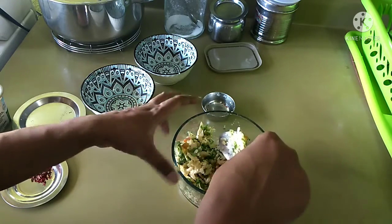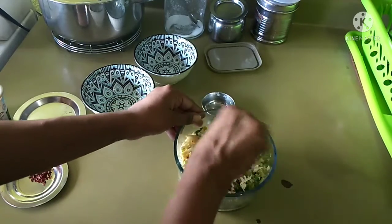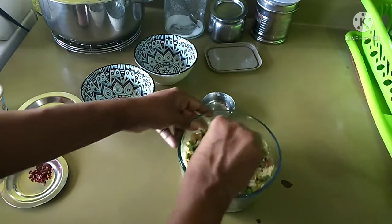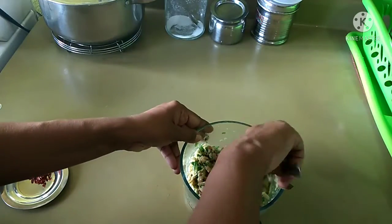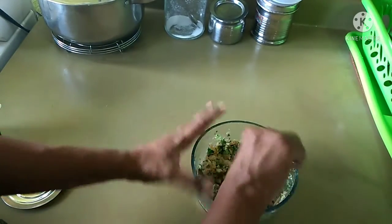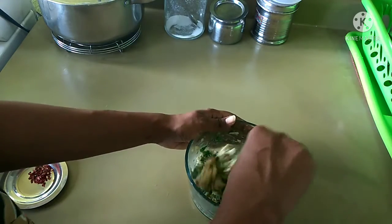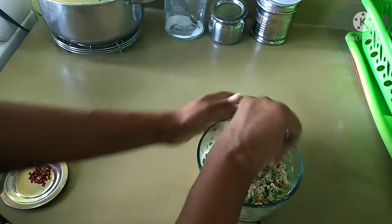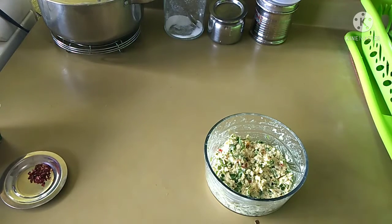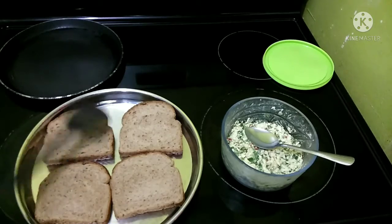It tastes really nice and it is also the purest form of oil, they say. We use it a lot in most Indian dishes. So in my channel you are going to see a lot of both cultures — Jamaican and Indian. The mixture has mixed really well now. I am going to cover it and put it aside for an hour or two, and then later make the toast. Wow, this looks so colorful and so nice — I feel like eating it right now! But let me cover it and put it aside for some time.